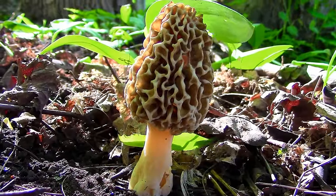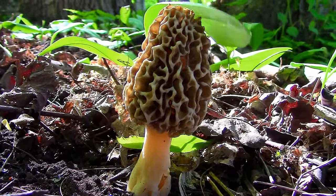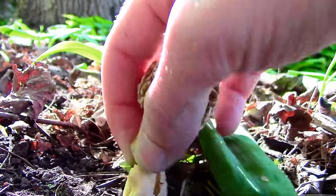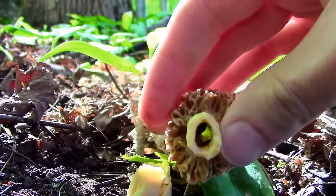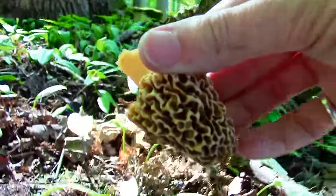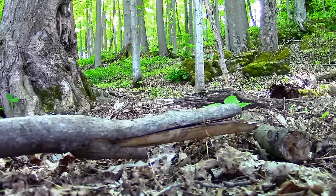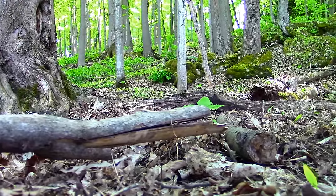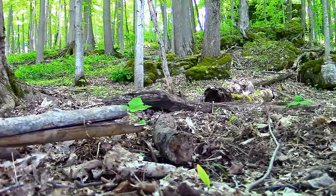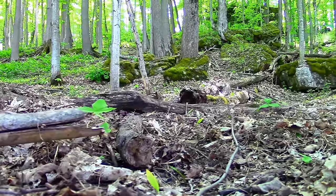One of my all-time favorite wild edibles to eat. They are also one of the hardest wild edibles to find, which makes them a true prize of the forest. Most morel hunters will tell you that searching for these mushrooms is part of what makes them so great. Morels can be found mainly in the mid to eastern United States and also along its west coast. They also grow across Europe, although I'm not as familiar with their hotspot locations there.